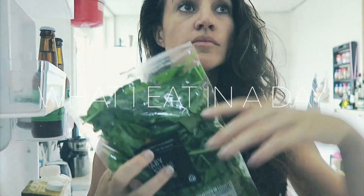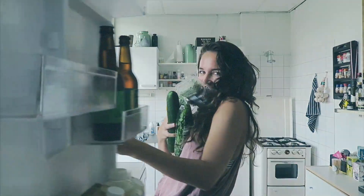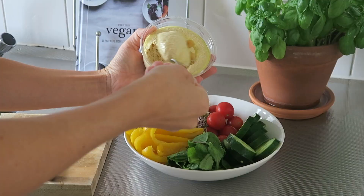Hello, my fellow wild ones. Finally, I'm sharing another what I eat in a day video with you guys. It took a while. The recipes that I'm sharing with you today are some of my ultimate easy healthy classics to make, and all of them are vegan.